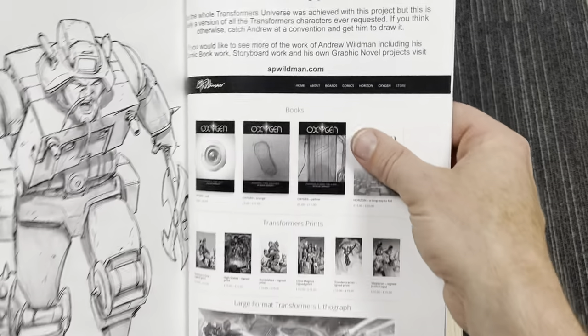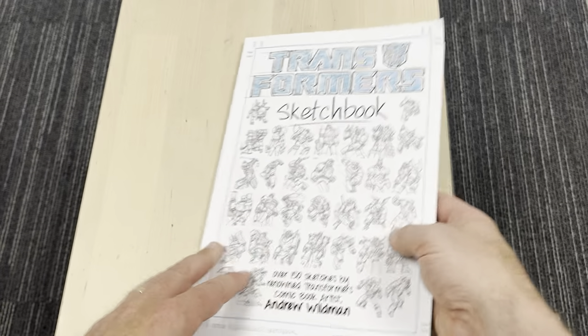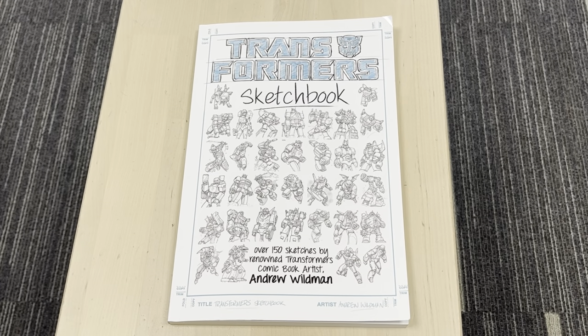There is the website address there — apwildman.com. The book you are looking to purchase if you're after this is the Transformers Sketchbook. Hopefully that's done it some justice, guys. What a great book. Thanks for watching. Take care.